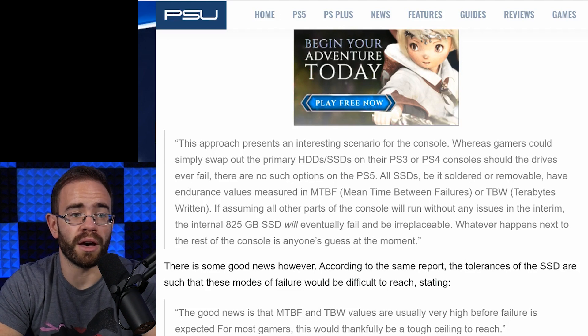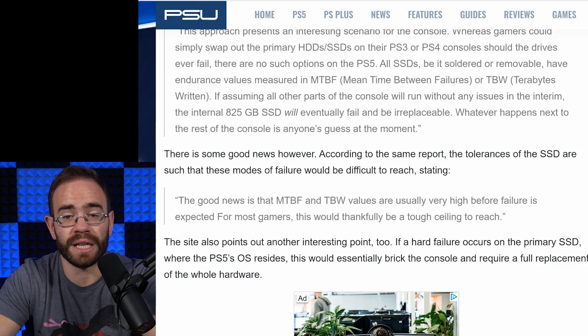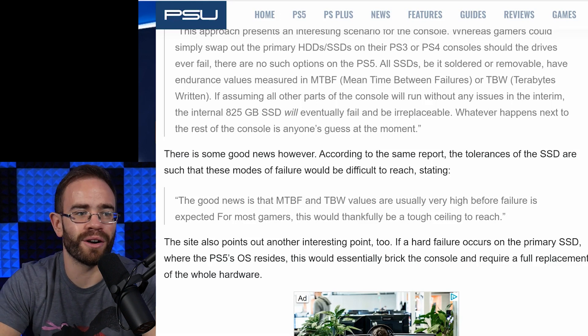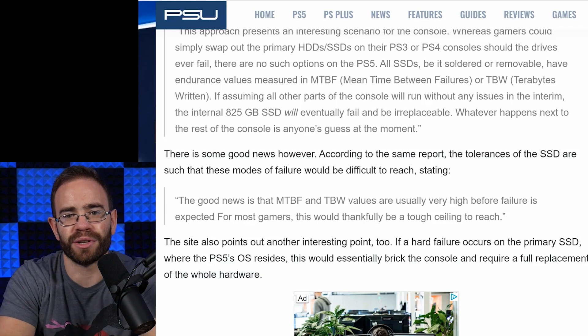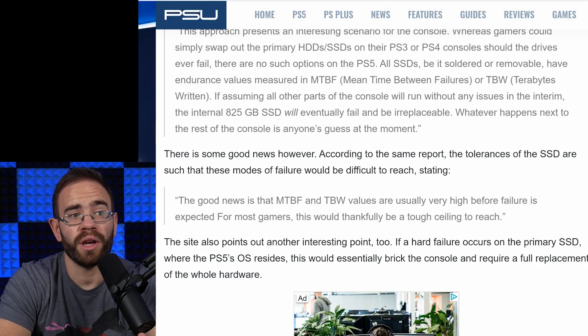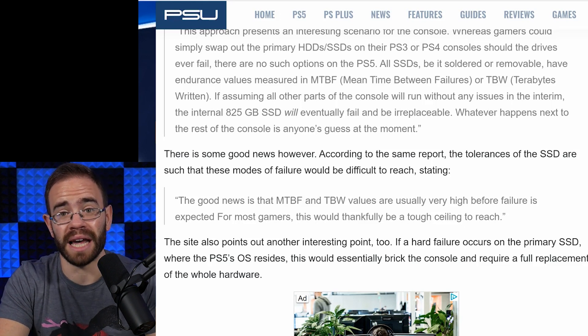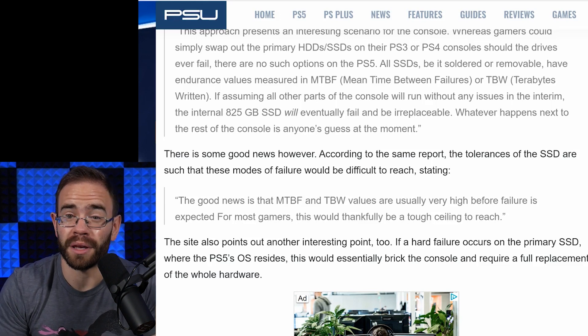Assuming all other parts of the console run without issues, the internal 825GB SSD will eventually fail and be irreplaceable. The article also notes that MTBF and TBW values are usually very high before failure is expected for most gamers — so this would be a tough ceiling to reach. Unfortunately, for the PS5 specifically, we have no way of knowing those numbers yet. Sony could release specs when the PS5 launches, either for warranty purposes or to reassure us that the system will probably outlive us.